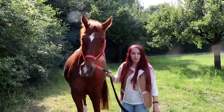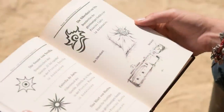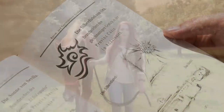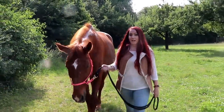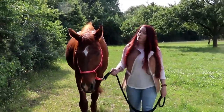Und ein besonderes Brandzeichen, das möchte ich euch jetzt noch zeigen: Die Silberdistel von Ora, die veranlasst Mika dazu, zusammen mit ihrem Ostwind auf eine ganz abenteuerliche Reise zu gehen. In Andalusien sucht sie nach den Wurzeln ihres Pferdes. Und ich kann euch sagen, ein ganz großes Abenteuer steht bevor, denn sie muss die Pferdefamilie von Ostwind retten.